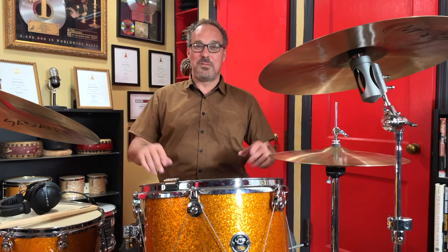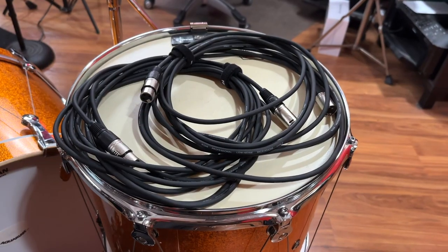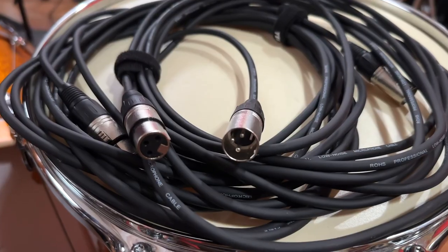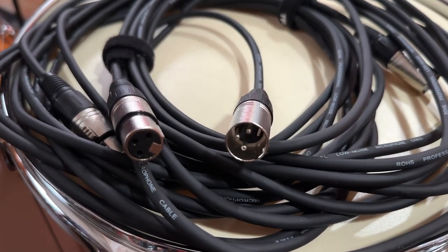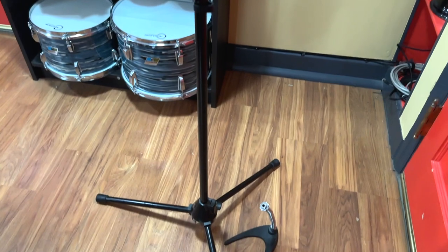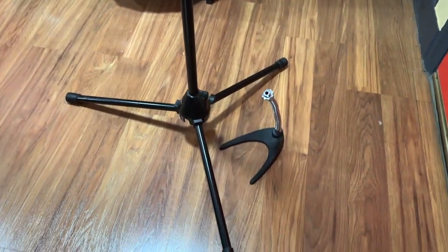You can use GarageBand if it comes with your computer — you can use whatever, as long as it can record audio, it's gonna work. Of course you're gonna need two XLR cables — these are the cables for your microphones, one end is male, one end is female. I would go for 20 to 25 feet just to make sure you have enough to get between your drums and your computer.